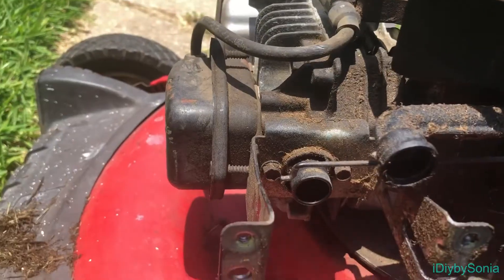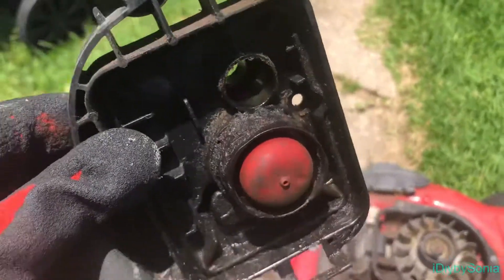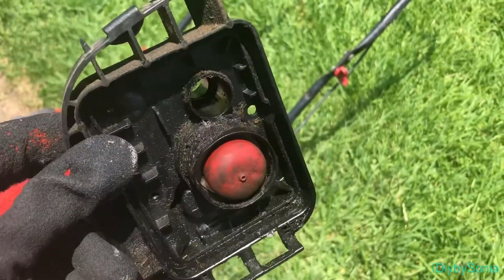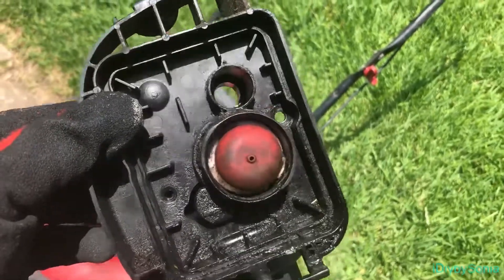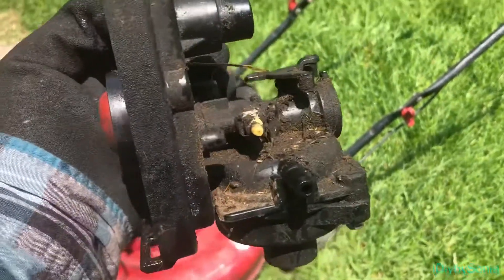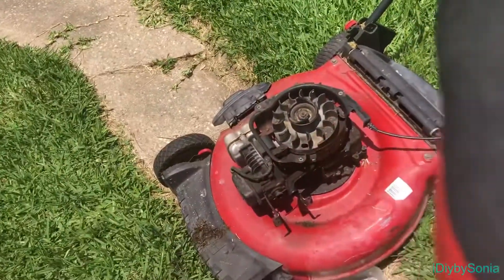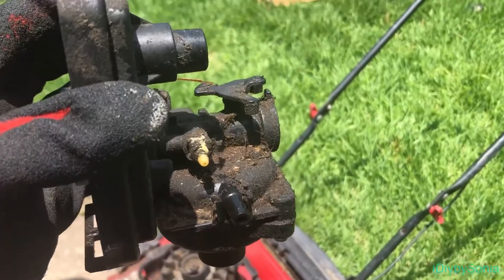I got the carburetor down. I'm going to lift it up now so you can see what I'm holding. This is what the filter compartment looks like — the compartment where the filter goes — and behind it is the carburetor. Let me get a good grasp on it one moment.